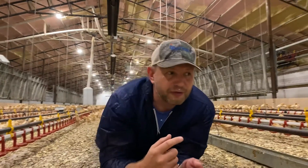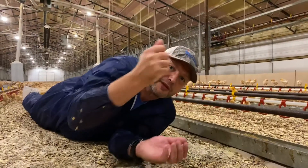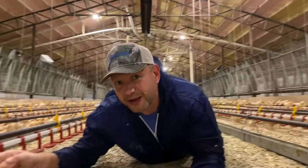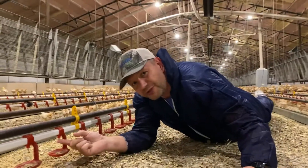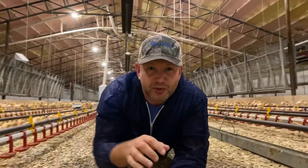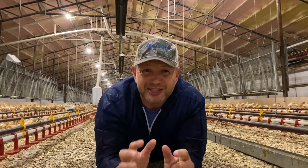We also give them lots of lovely food, like this. And down here we give them lots of nice water. We make sure the chick gets everything it needs to get off to the best start possible.